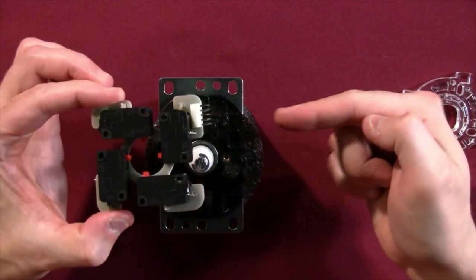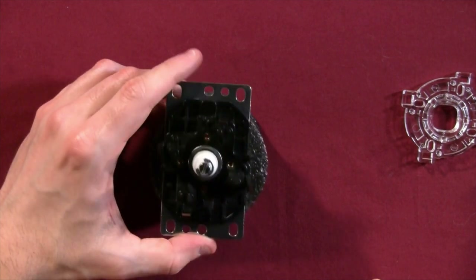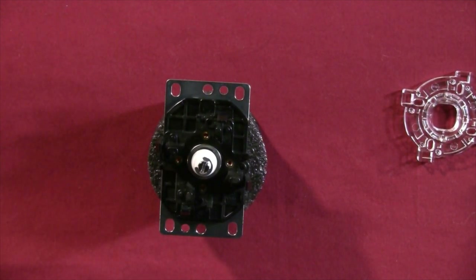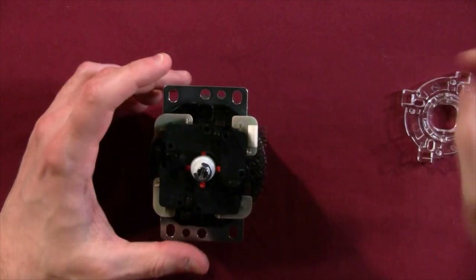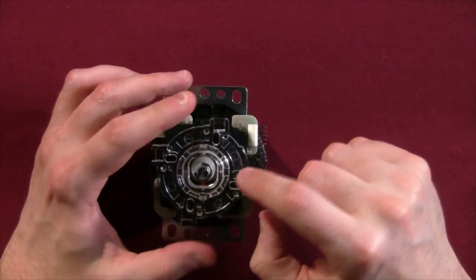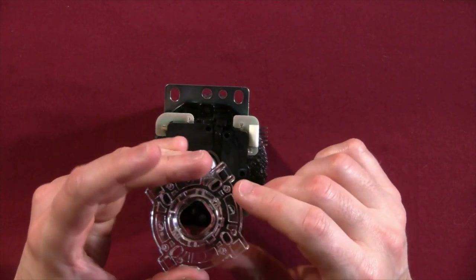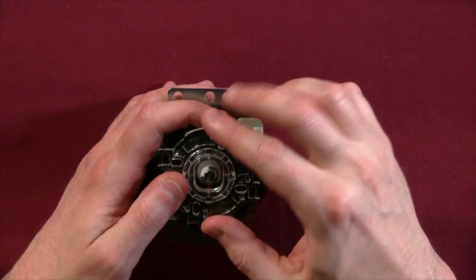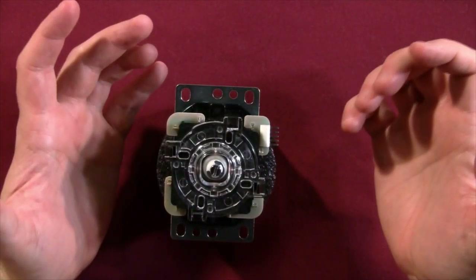Once the gate comes up, take note of how it was oriented — I like to use a permanent marker and put a marking like 'top' for reference. Then slide out the old switch assembly and slide your new one in, making sure it's lined up correctly. Place the gate back on top — make sure you have the right side facing up, because there are little bumps that set it in the correct position, so it simply won't fit backwards. Press it down; you should get a few clicks at all four points. You've replaced your switch assembly.